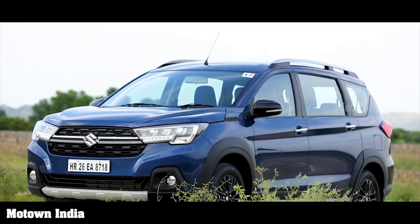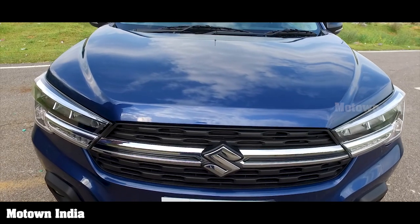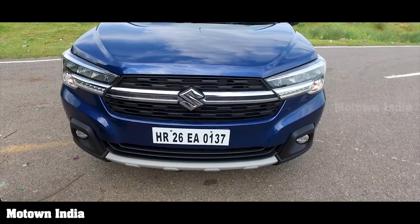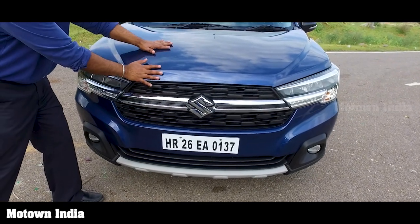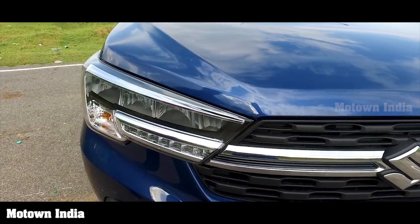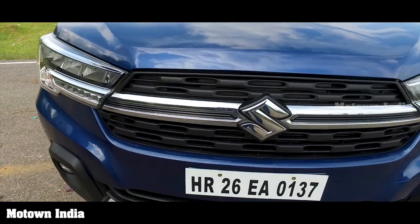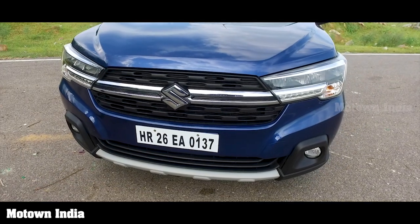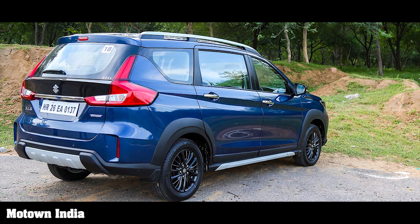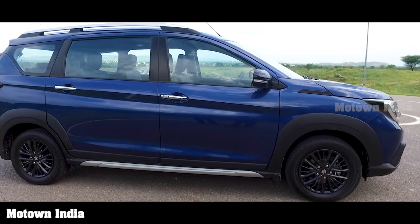Technically speaking, compared to the Ertiga, the XL6 has a little more length, width, and height. The wheelbase and turning radius remain the same. The hood is a little higher and has been redesigned. The entire grille area and lights have changed — it looks a little butch, with the styling of an SUV. On the side, the doors, claddings, wheel arches, and roof rails look nice and neat.